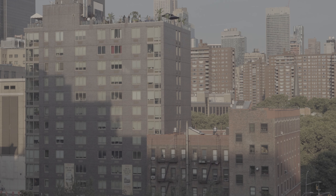Sony A7R Mark IV filming in 4K at 24p. This is in S-Log3, using picture profile 8.